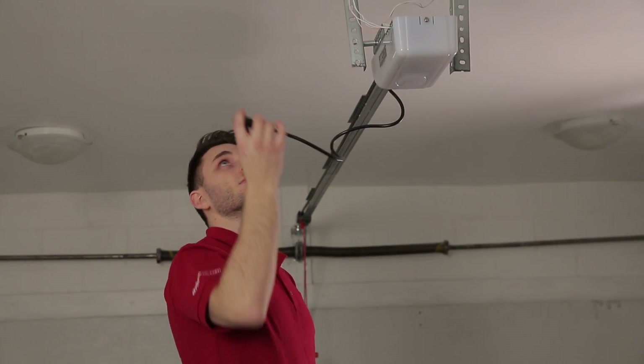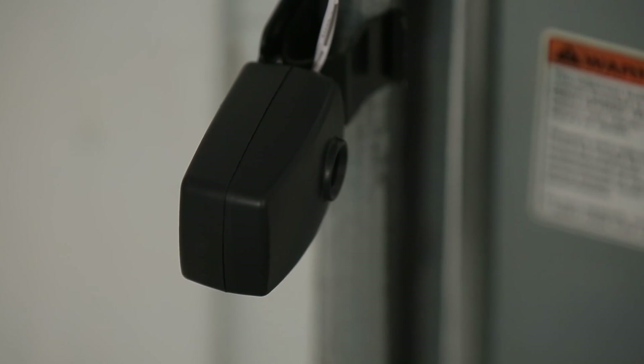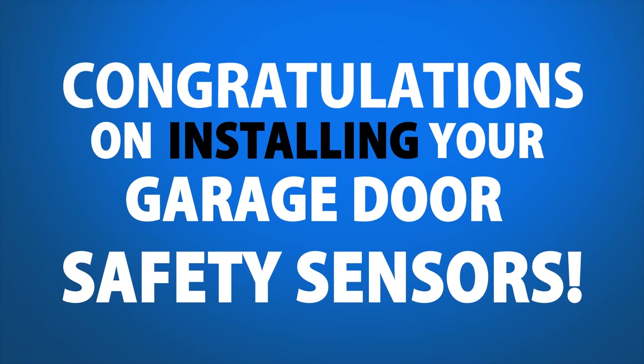These terminals are not polarity sensitive either. Step 3. Plug in your AC power cord into an approved power source. The red light on the safety sensor should turn on. Step 4. When the safety beams are aligned, the receiving blue sensor should have a continuous blue LED light that's visible. Congratulations on installing your garage door safety sensors.